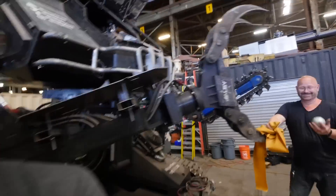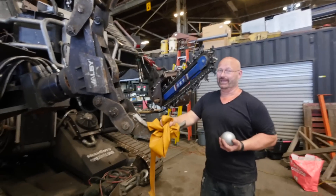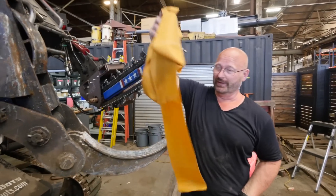It's Jorg from the Slingshot Channel. I'm so glad to be here. And today my task is to make this robot shoot this steel ball with plenty of rubber.